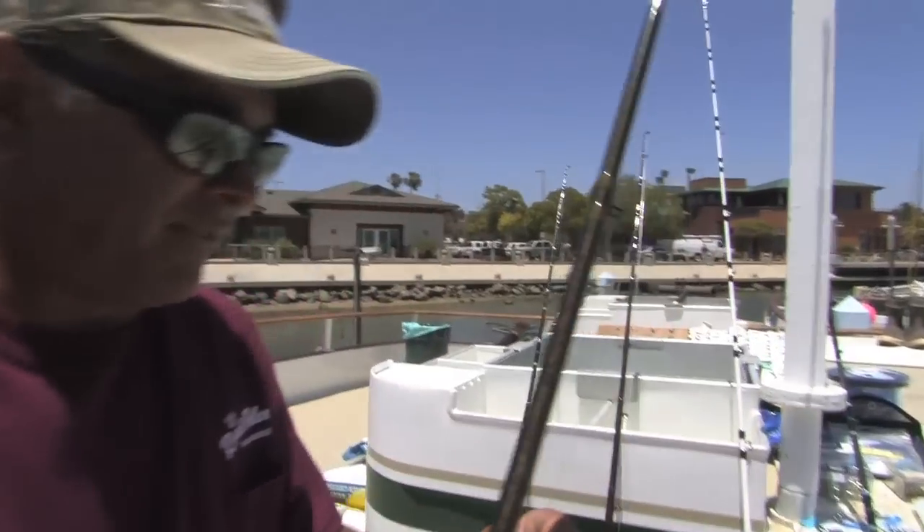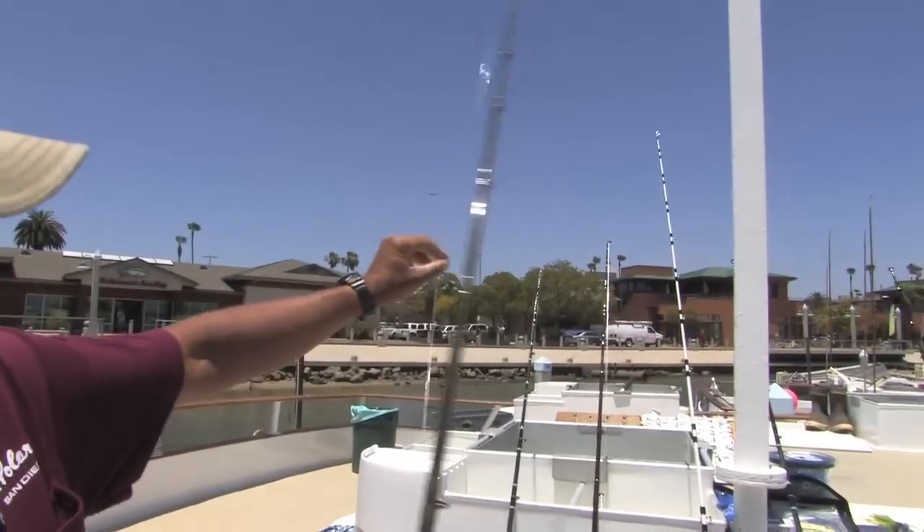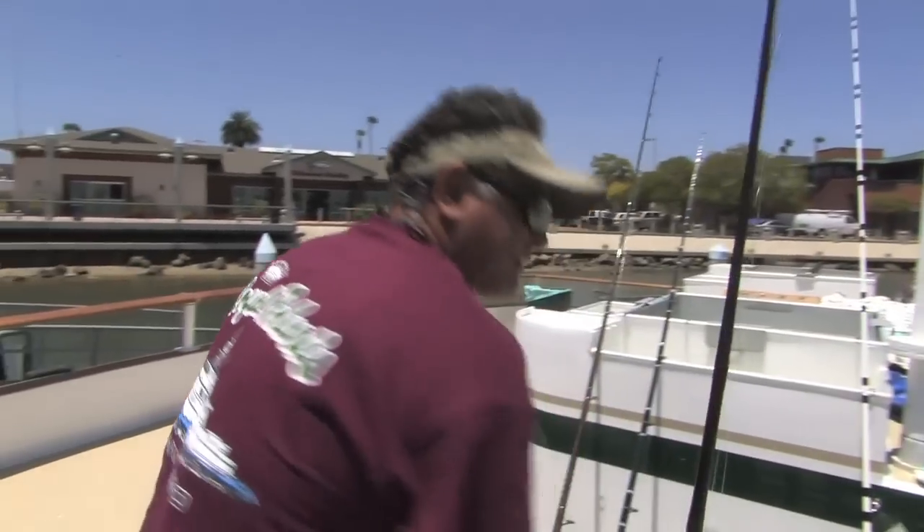If you cannot cast, a couple things you can do: put on a small eighth-of-an-ounce or quarter-of-an-ounce rubber core sinker. About 18 to 22 inches above the hook is what I'd like to see people use. That'll help you cast the anchovy a little bit further. I know a lot of guys like to use a sliding sinker, but a lot of guys do not fish that properly, so let me show you what I've got here.